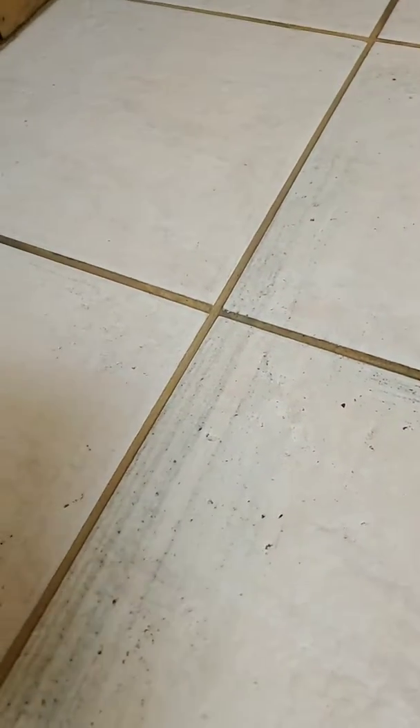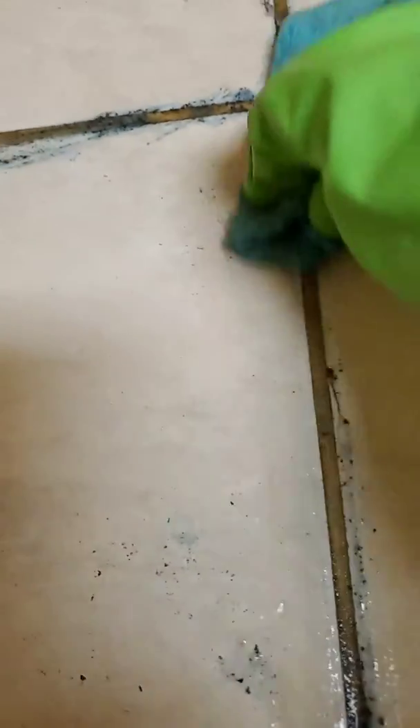This is pretty incredible. I just barely came back for a few hours, let it sit, and it actually came off so easily. So this is all the gunk. Did not rub too hard, just going back and forth. And look how easy that was — I'm not even putting that much pressure. That is so true, oh my gosh.